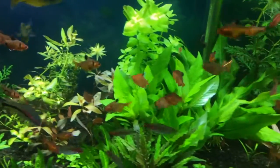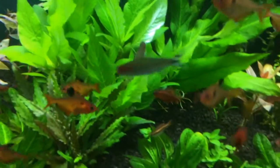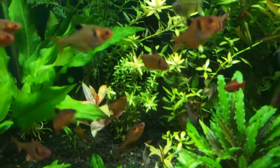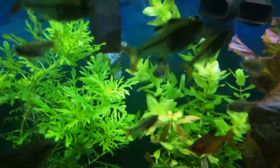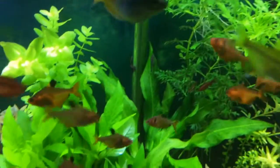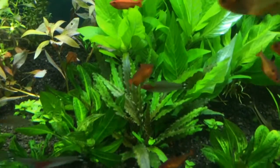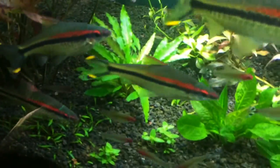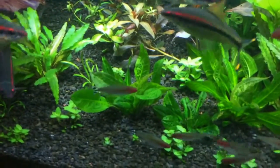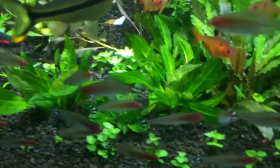This is just a short update to show you that the otocinclus catfish did a great job cleaning all the brown algae. Everything is looking great — there's some rotala back there growing like a weed, my bacopa in the back, and the water wisteria is going crazy. These are crypts — the green ones — I got three of them. They used to be full of brown algae, nothing on them now. This is a parva, and another one here — got a few of them on the bottom.